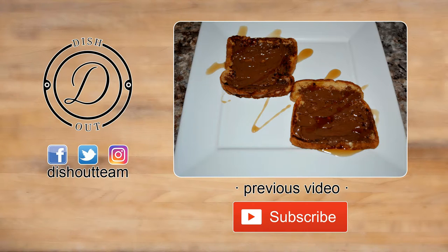If you enjoyed it, don't forget to give this recipe a thumbs up. If you haven't subscribed yet, press the subscribe button on the screen. If you haven't followed my social media, you're missing out — and check out my previous video if you didn't watch it yet. Until next time, I'm dishing out!